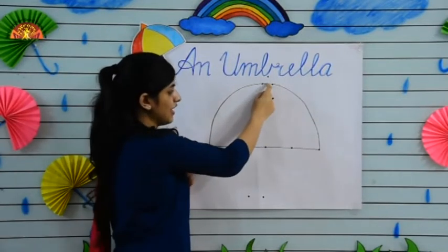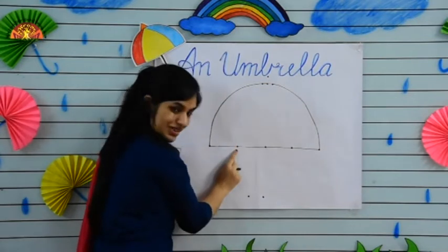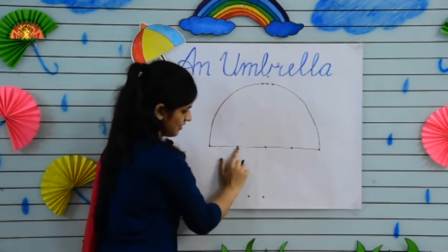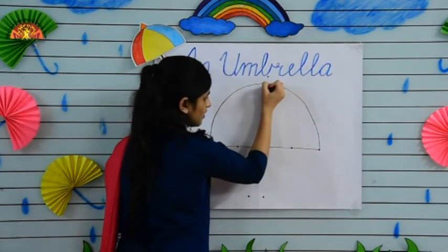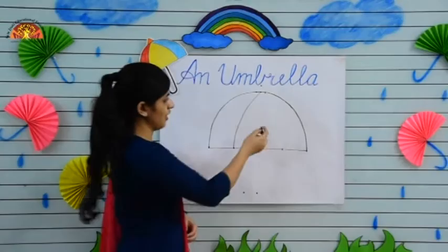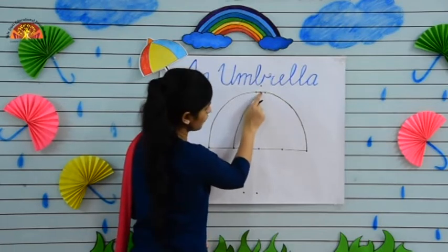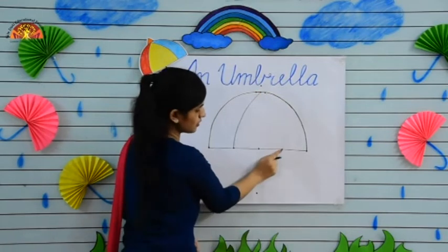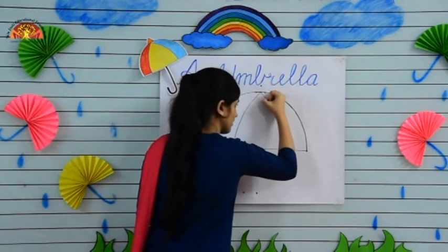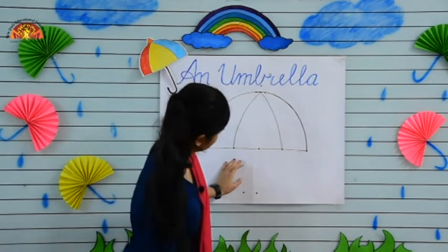Now put your crayon at this dot and make one more curve from this dot to the left dot. See, like this. Now kids, again make one curve from this dot to this dot, like this.